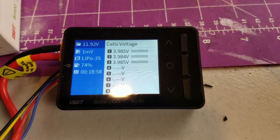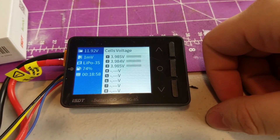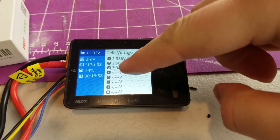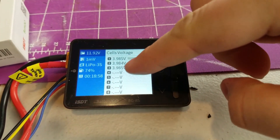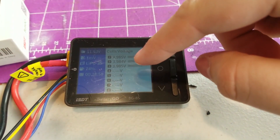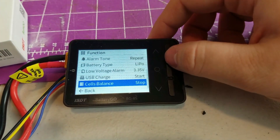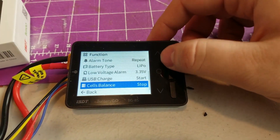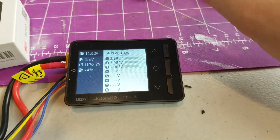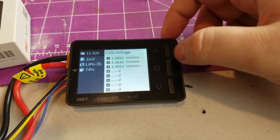It just got done. It took 18 minutes and 58 seconds, and got the cells down to within one millivolt. I'm not sure how accurate that is — I have no way of testing right now — but it's supposedly accurate out to three decimal places, which is cool. Now that the cells are balanced, it's down to 74% charge, and they're nicely balanced across all three cells.